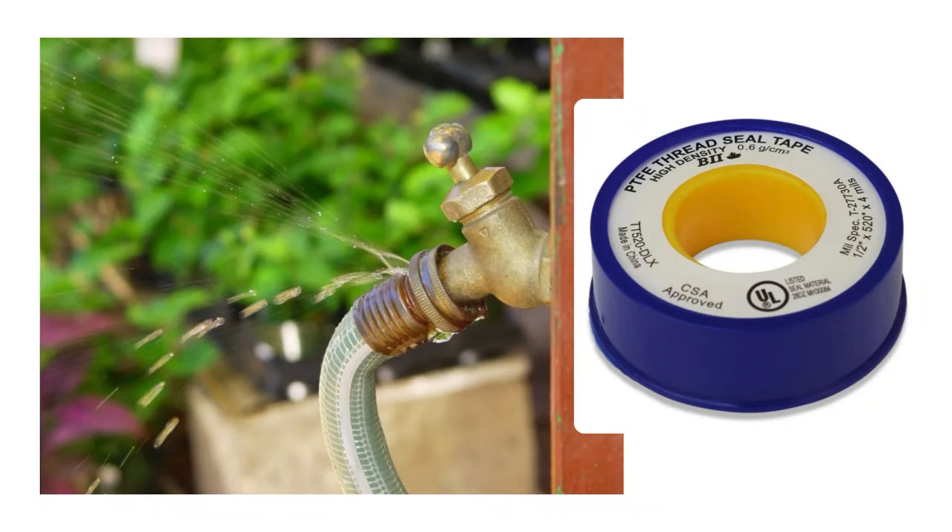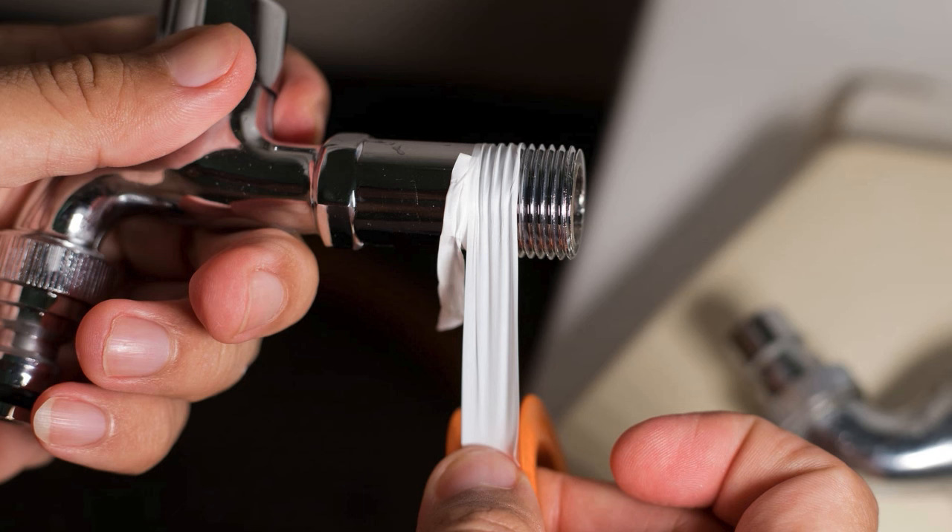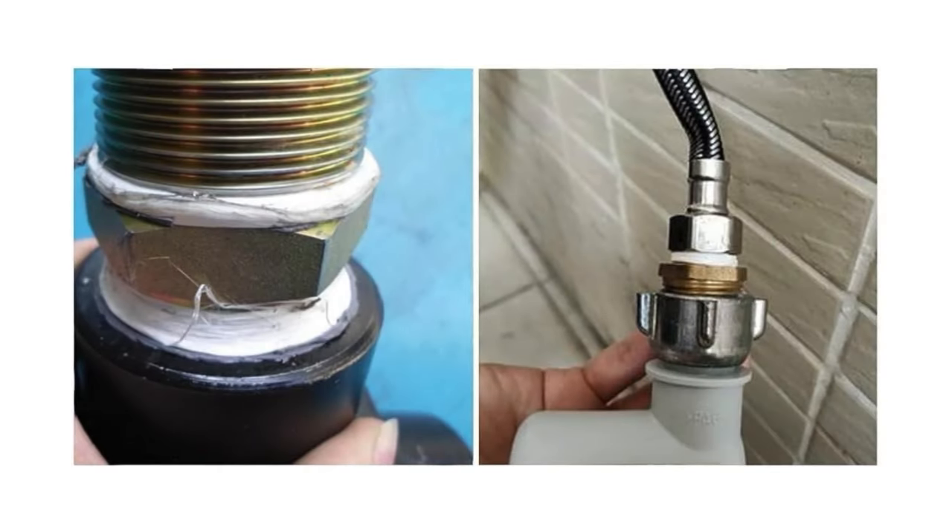Teflon Tape on Leaky Hose Connections. Teflon tape seals leaky hose connections by filling the tiny gaps between threads. Wrap the tape tightly around the threads of the hose or faucet fitting, overlapping it slightly. Then reconnect the hose, and the tape will create a watertight seal.